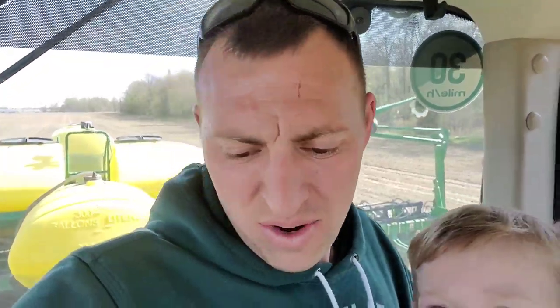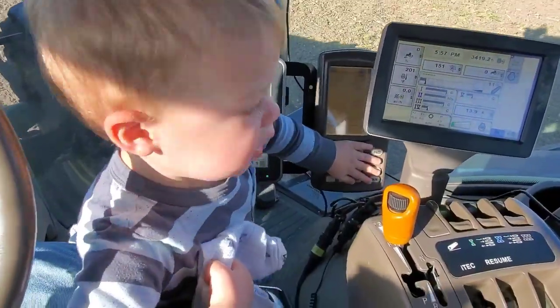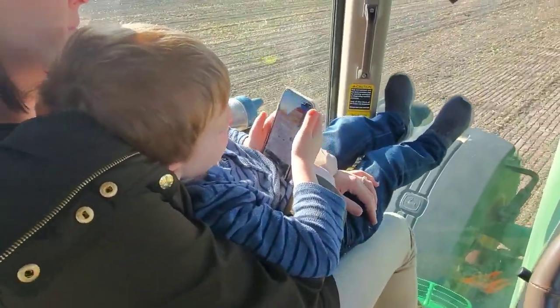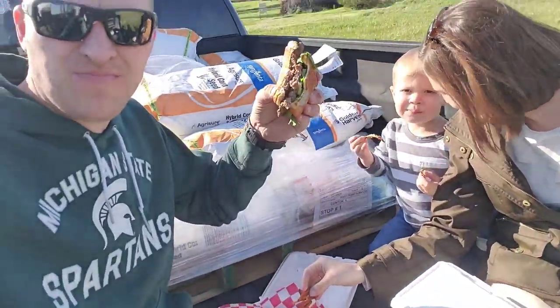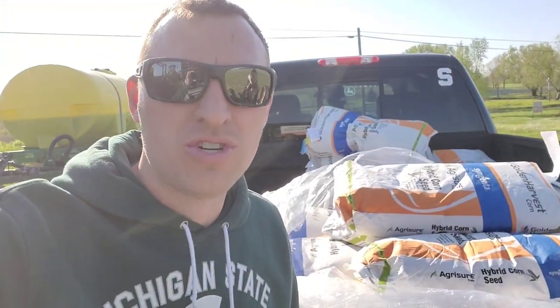We've got about 18 acres left to plant in this field, then we're going to have to wait for Phil to get some tillage done ahead of us — probably going to have to hit it twice to make it plantable. We'll get this planted and then might have to take a break, find some lunch, or deliver some seed. Picnic on the back of the seed truck — best meal I've had since planting started, I think. Rylan's just chilling in my truck, probably pushing all the buttons.